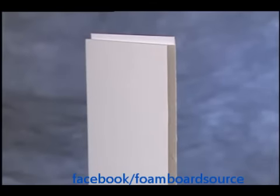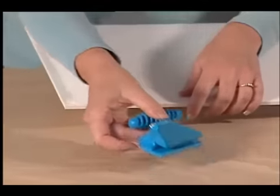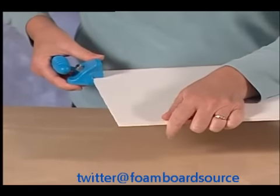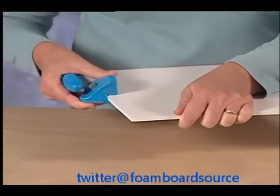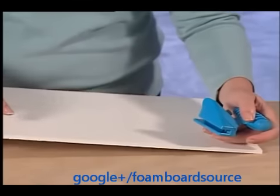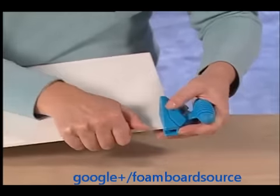To produce a rabbit cut edge, use the tool at the edge of the foam board and push it away from you. Another technique is to switch it to the other hand, connect the tool to the edge of the foam board and pull it towards you.